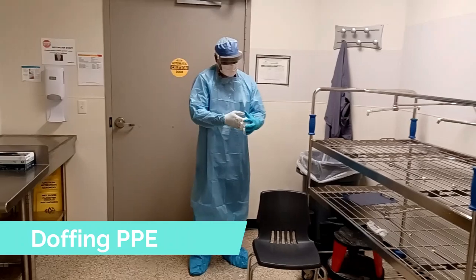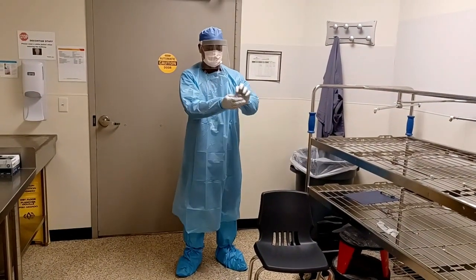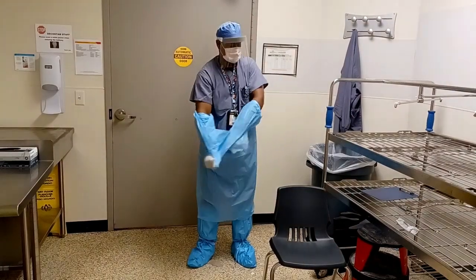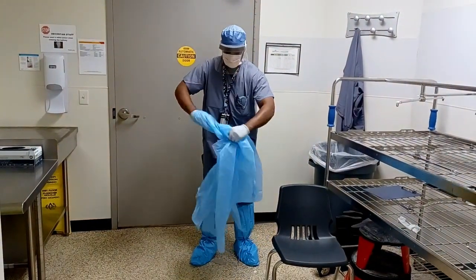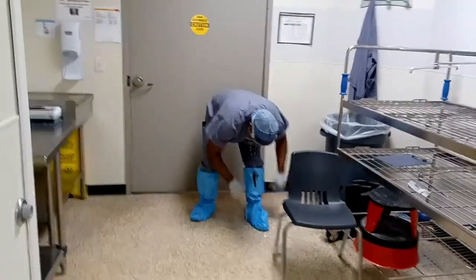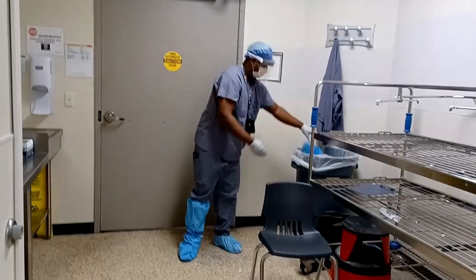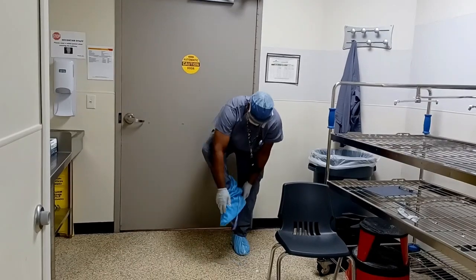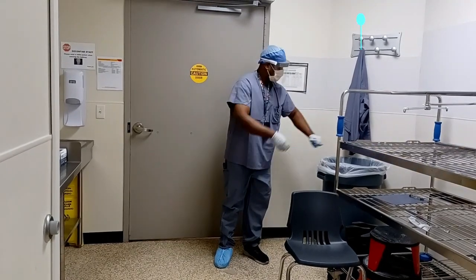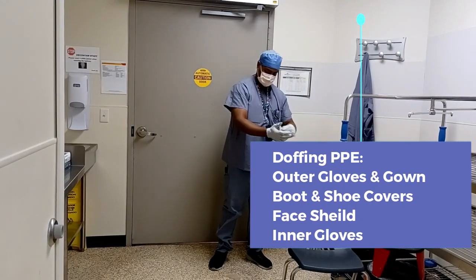Removing PPE — doffing PPE. You remove first your outer gloves. If you have on a second layer, you remove those next, making sure you always pull from the wrist towards the fingertips to contain any contamination. As you remove your gown, you want to make sure you roll it towards the inside so you're containing any and all contamination inside the gown. Next, remove your shoe covers and your boot covers — use a chair if needed to hold your balance. Finally, remove your face shield and then your final pair of internal gloves.